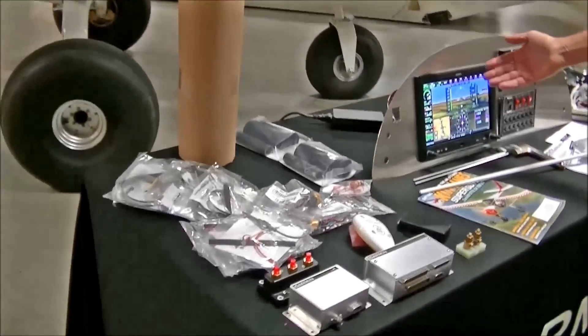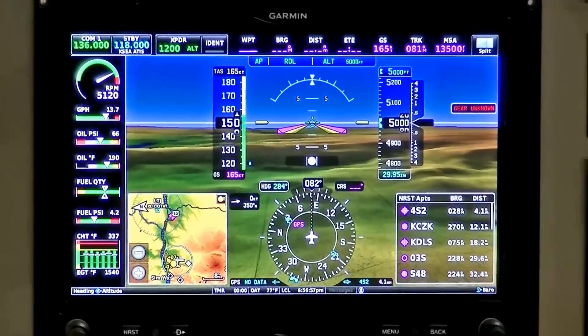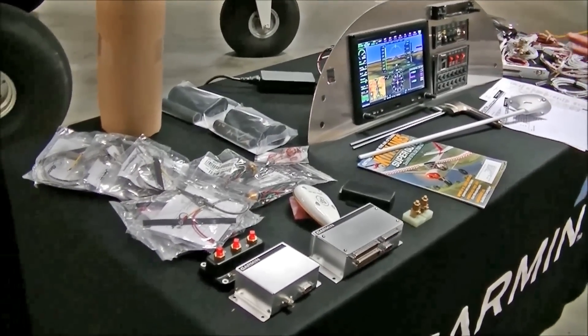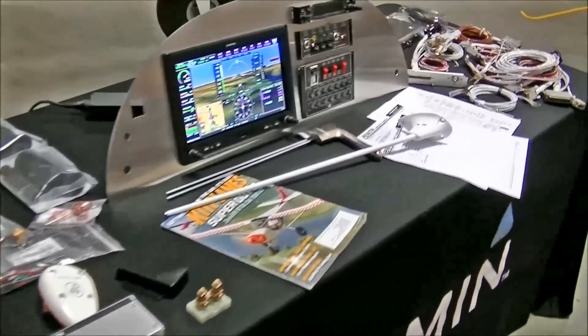What I have displayed here on the table is the Garmin G3X display, with all the required COM radio, transponder, GPS, ADAHRS, and EFIS system with the antennas — the complete package.